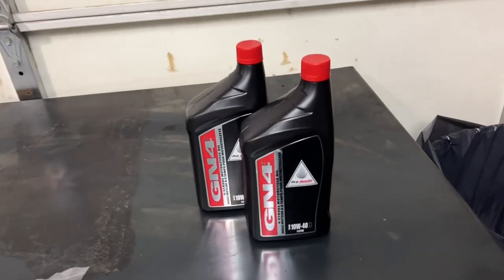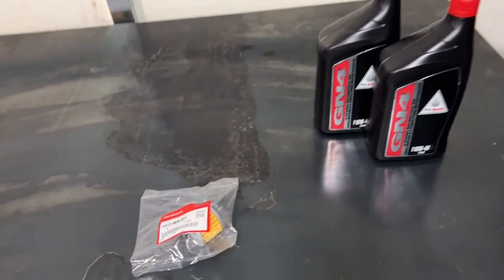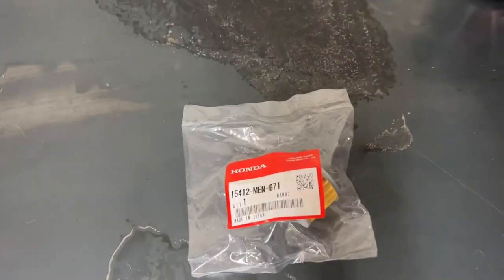Today I'm going to be using Honda GN4. You don't have to use the Honda oil, just make sure it is motorcycle oil. Here is the part number for the oil filter I will be using.